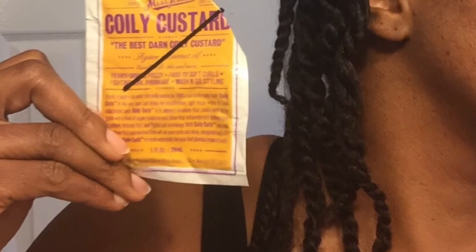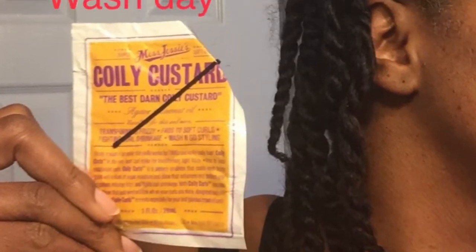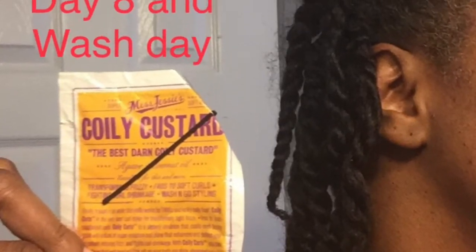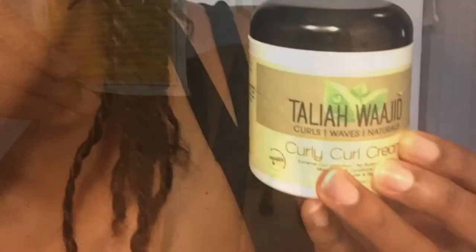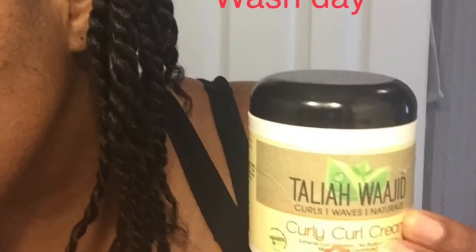I wore this protective style for eight days and this is what it looked like on the eighth day, wash day. You'll notice frizz here on the Miss Jessie's side from root to end, and on the Taliah Waajid side very little frizz until you get to the ends.